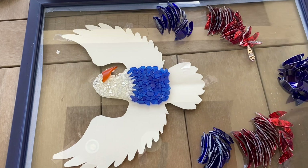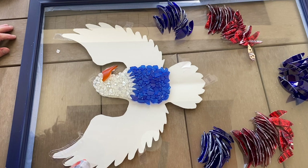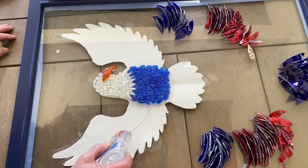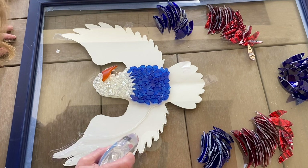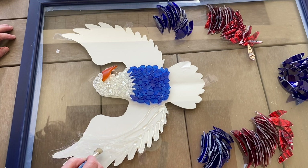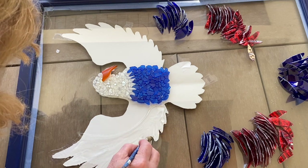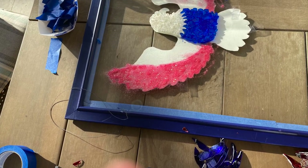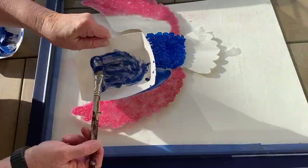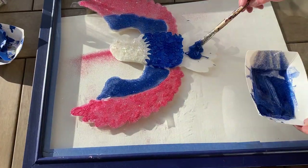Next I wanted to put some color on the wings before putting the glass down. I tried using a little spray paint but decided I didn't like that, so I took Elmer's glue, painted the wings with it, and then sprinkled red glitter on top. I did the blue differently — I mixed Elmer's glue with the glitter and painted it on, which worked so much better because you didn't end up with loose dry glitter all over the place. I really had to do a lot of cleanup with the red glitter approach.